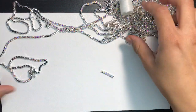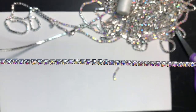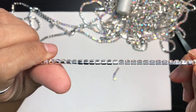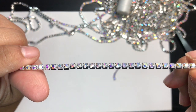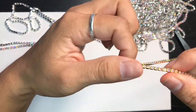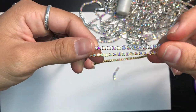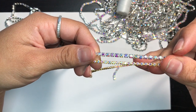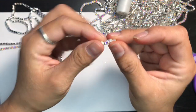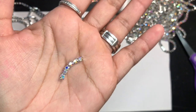I'm using this banding right here — this is size SS12 banding chain. As you can see, it's actually a lot bigger than what I usually use. This is SS8, this is SS12. You can see the difference. I cut a little piece right here to show you.